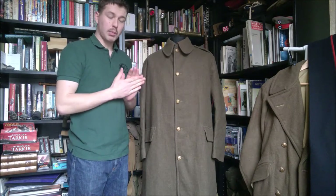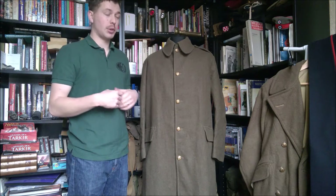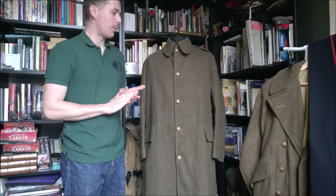Hi guys, before we get into the subject matter of the video, I just want to very quickly apologize for the fact I have a cold, so my voice is a little bit muffled. I'm going to try and talk over it. Also apologies for the training moustache - it's only had a week to grow in, so it's where it is. Hopefully it'll look a bit better soon, but you just have to put up with it for the moment.